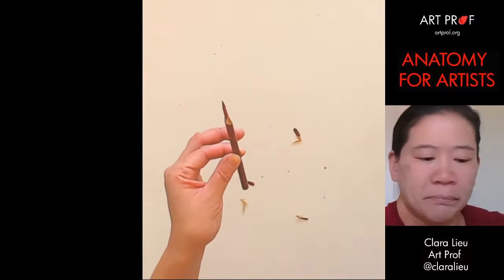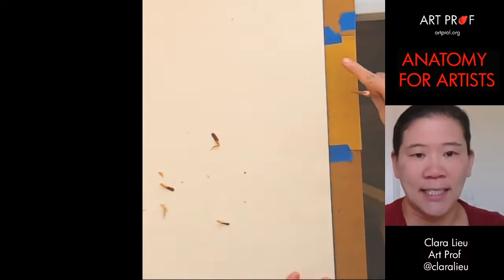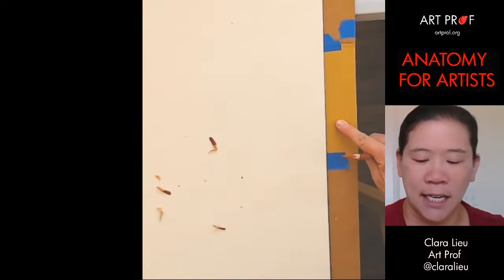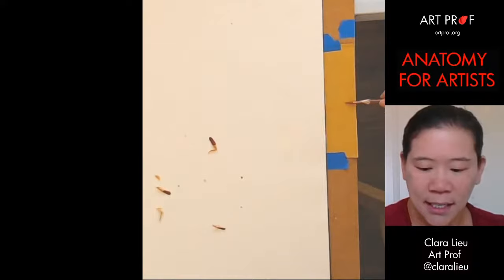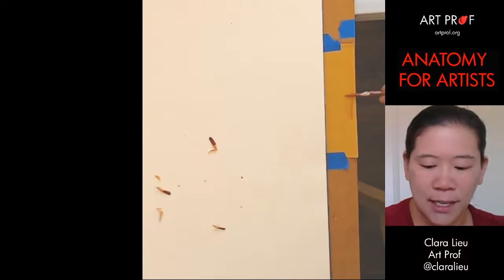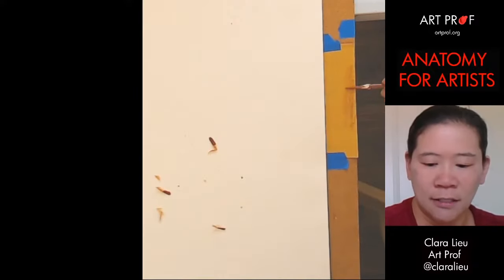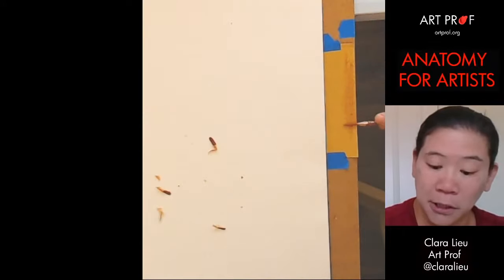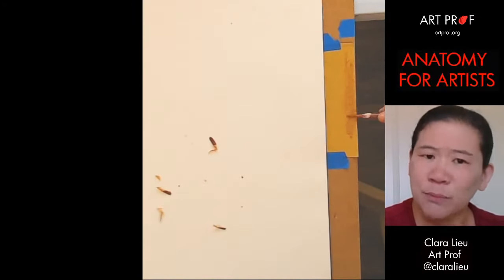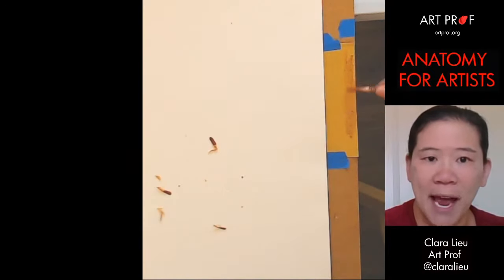On the side of my drawing board, I've taped this piece of sandpaper. What I do here is I just take the side of the colored pencil and rub it against the side of the sandpaper. This way the edge of my colored pencil is a lot smoother, which is also important for doing the tonal passages.